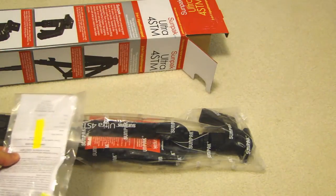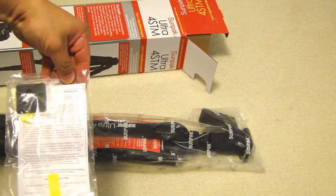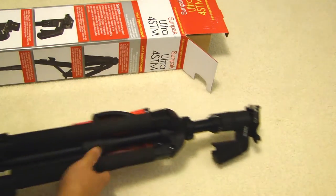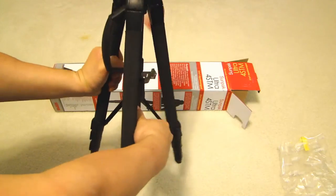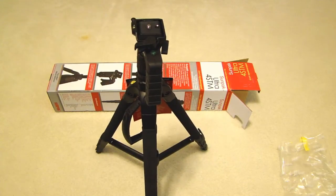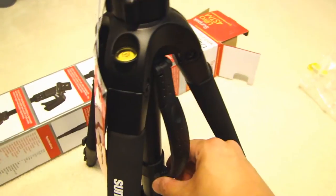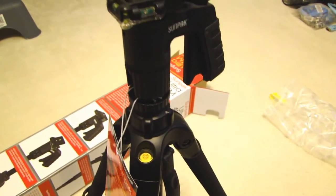In this bag we have the extra mounting plates for the camera, the limited lifetime warranty, and the operating instructions. Here's the tripod — let me open up the legs at the bottom. Once you open up the legs you'll be able to close up the handle. You push this down, there's a collar at the bottom which goes up and down. You close that up, and here's the top pistol grip.